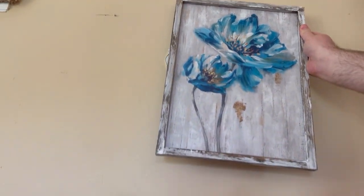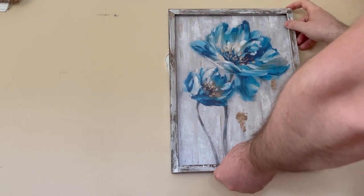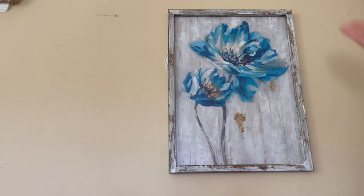And then you just go ahead and put it on there carefully so your wife doesn't get mad at you for breaking her picture. And there we go — it looks really nice.